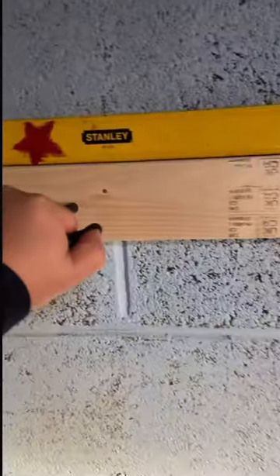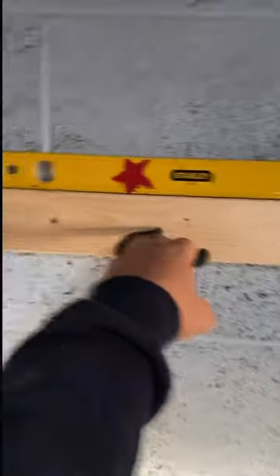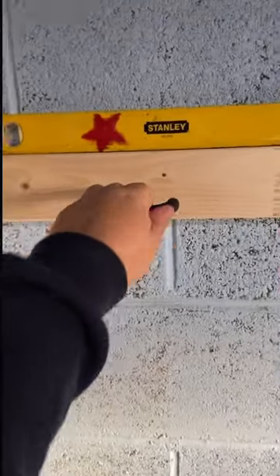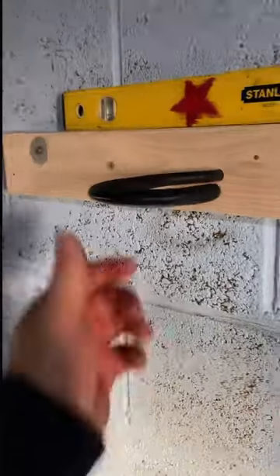This is what I've fitted. I'm 13 stone hanging on that, and it's only three fixings. It's only got to hold the bike. Solid.